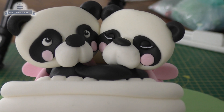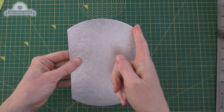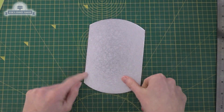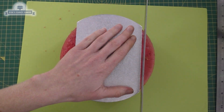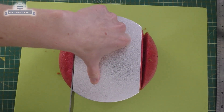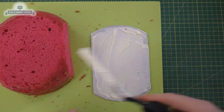Hi guys, in this video I wanted to have a go at making a little Valentine's-themed cake — just a little cute car with some pandas in. I've made a bright pink cake, it's just a Victoria sponge, a seven inch cake. I've got a round little cake card, seven inch, and I've just cut either side off, and I'm going to cut my cake to the same size as my cake card.